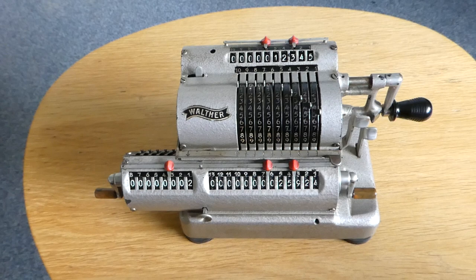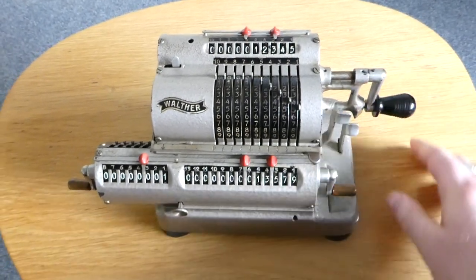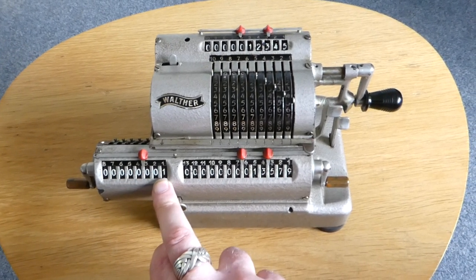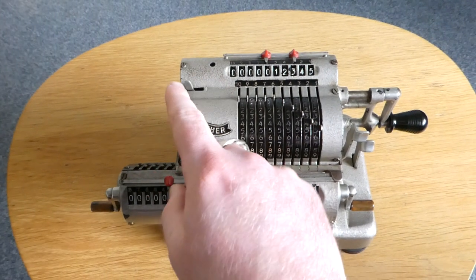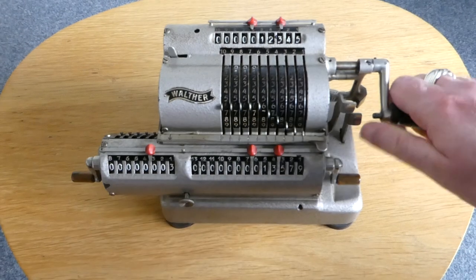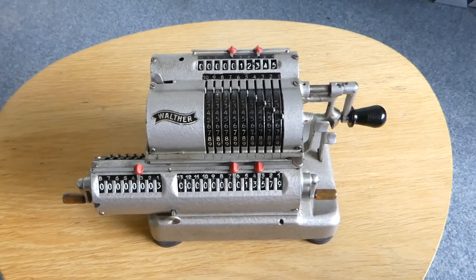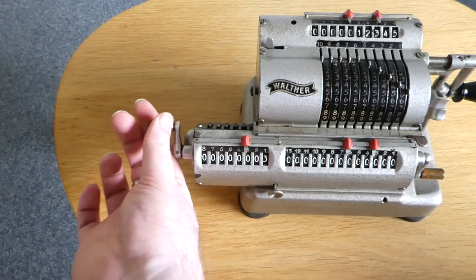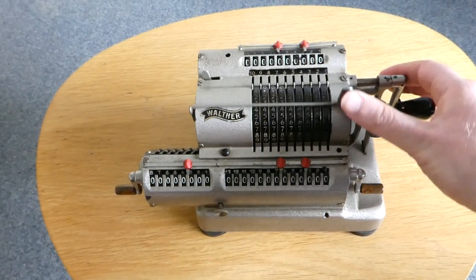Subtraction is just as easy. Instead of turning the crank forward, you turn it backwards — it's a bit stiff — and this number is now subtracted from the register. The counter is now decreased instead of increased. However, if you switch the subtraction switch to subtracting, instead of decreasing when you subtract, it now increases — it increases to three. You can clear the register by turning this small crank, clear the counter with the one on the other side, and clear the input by pushing this bar up, which moves all the pins to the top.